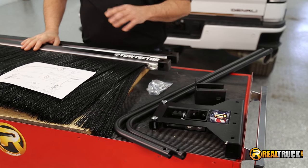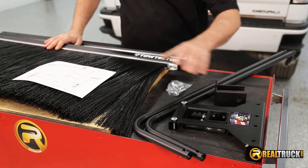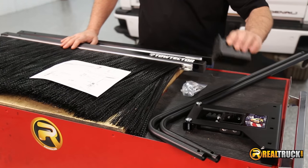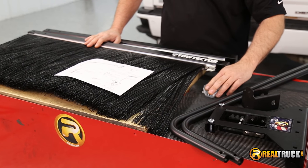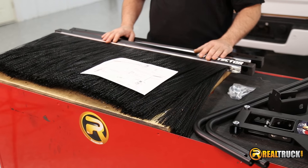So we've got it out of the box and everything laid out. You can see here it comes complete with everything we need to install it on our truck. It comes with our hitch mount, our lower bars, our accessory for mounting it on the wall so we can put it away when we're not using it. It comes with our bolt hardware kit, our mud flaps, and our instructions just in case you need them.